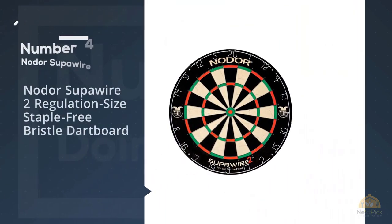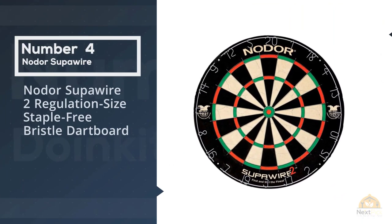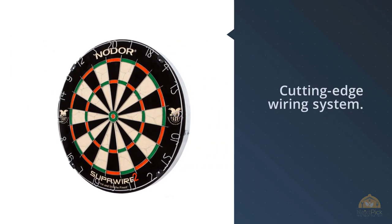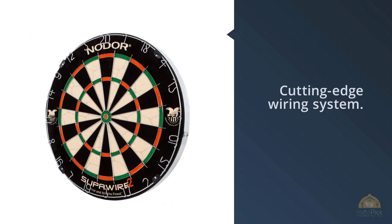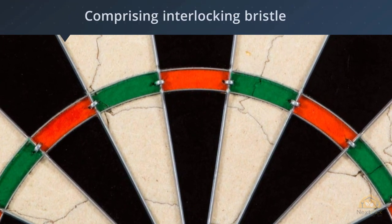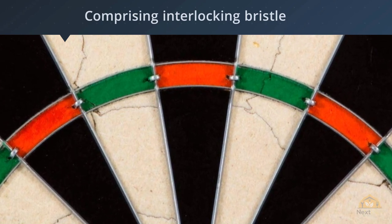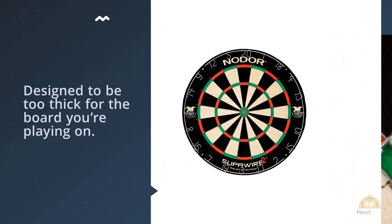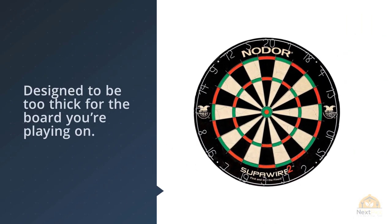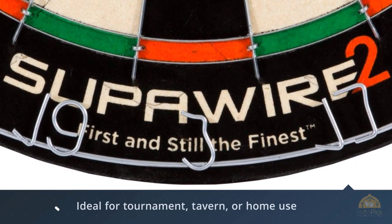Number four: Nodor Super Wire 2 Regulation Size Staple-Free Bristle Dartboard. The World Darts Federation has approved Nodor as the World Cup of Darts board supplier, and we're finally seeing the supplier rival the dominance that Winmau has had over bristle dartboards for far too long. This innovative dartboard effectively reduces the chances of bounce-outs by offering a cutting-edge wiring system comprising interlocking bristle-embedded thin steel bands rather than using the traditional wire spider, meaning the chances of deflection are effectively reduced.